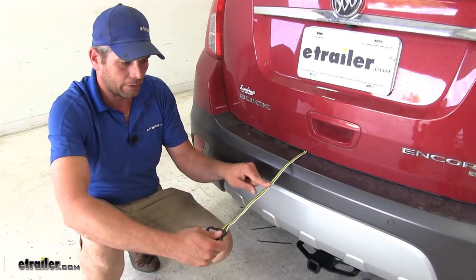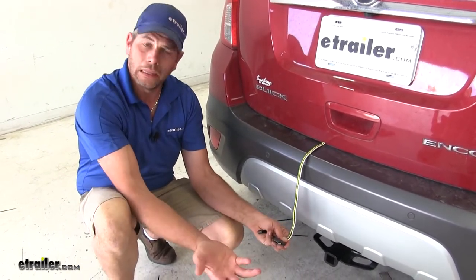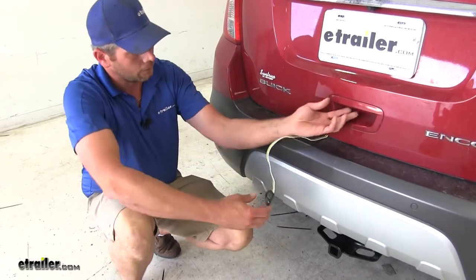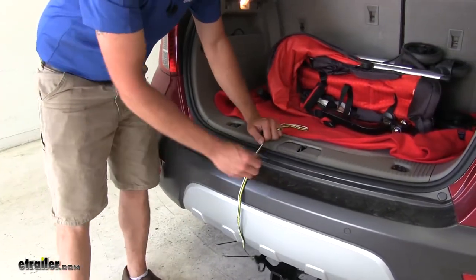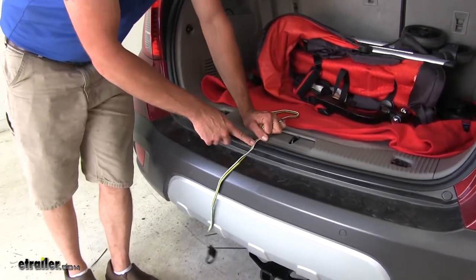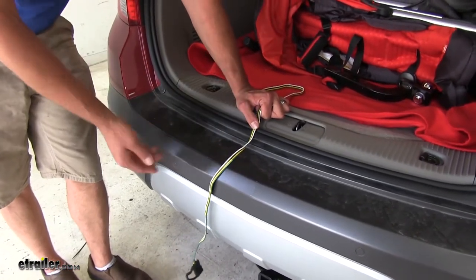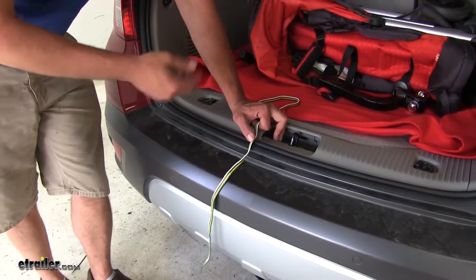That's going to leave our four pole connector coming out of the rear hatch, be able to bring that down, connect it to our trailer and have all the lighting functions that we need. To route it outside, you just want to bring it over part of the sill here — you can see that compresses a little bit — that's going to prevent our wiring from getting any kind of damage. You certainly want to avoid this striker, that will damage the wiring.